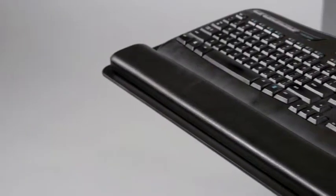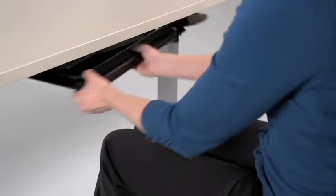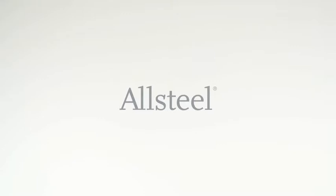Overall, the AKM-3 keyboard support acts as a natural extension of the work surface and can help promote healthy postures of the shoulders, arms, and wrists.